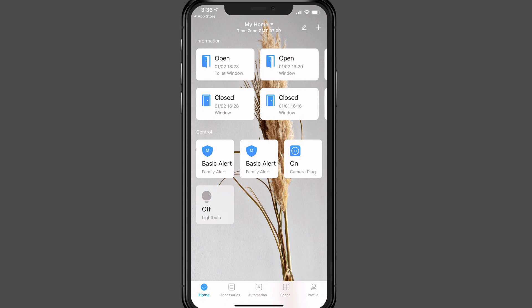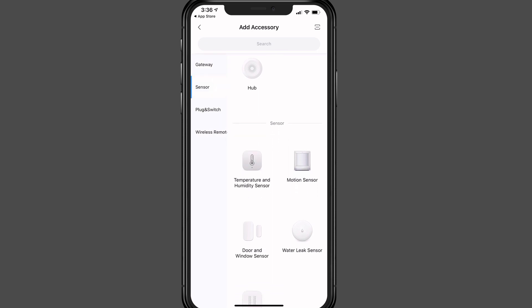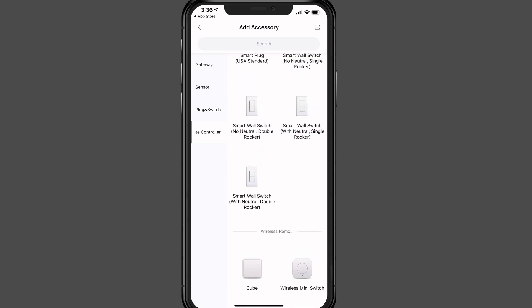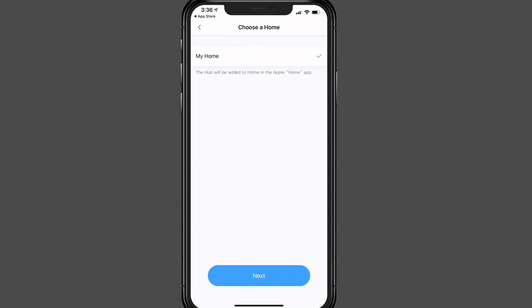Tap the plus in the top right and you get the add accessory screen. You'll notice the hub is at the top, along with all the other accessories Aqara offers — it's a great place to see everything available. Tap on the hub and it asks you to choose a home. Depending on your setup you may already have a home configured, or you may need to set one up. You can have more than one home to control devices in two locations, but in this case I just have one, so I'll tap next.